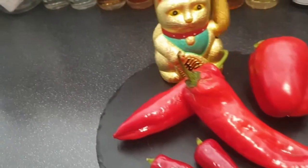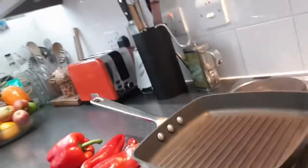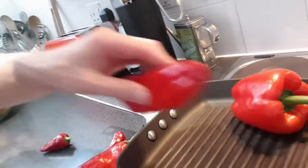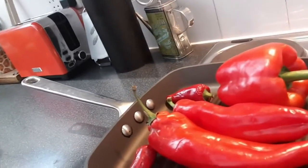But a couple of these mild ones will be absolutely fine. So first thing we're going to do is get them on the char grill, get a little bit of flavour going on there. Okay, char pan is hot so let's get these bad boys in — just get some colour and a bit of flavour on those.